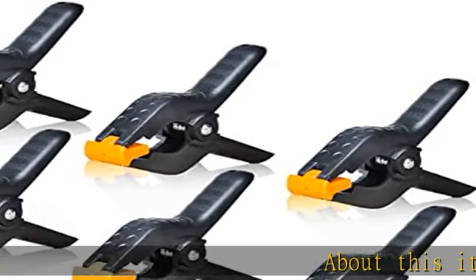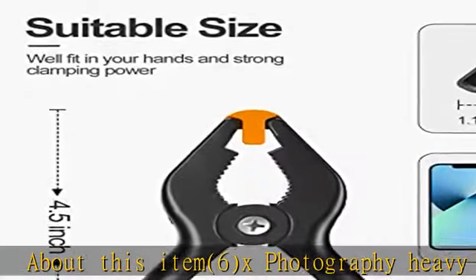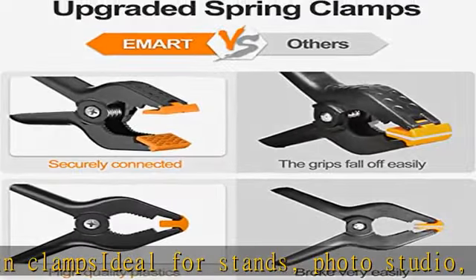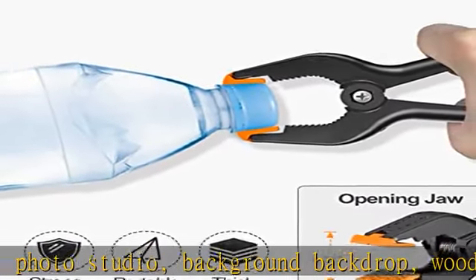6x photography heavy-duty muslin clamps, ideal for stands, photo studio background, backdrop, woodwork, artwork. Maximum opening 2 inch mouth, 3.1 inch x 4.5 inch. Strong and reliable. See more product details in the description to get this product today at the best price.